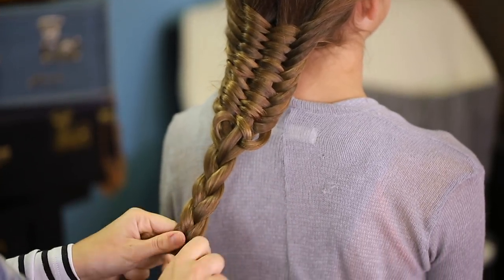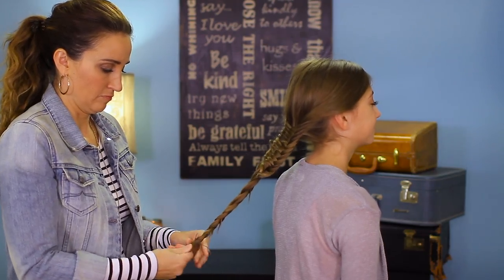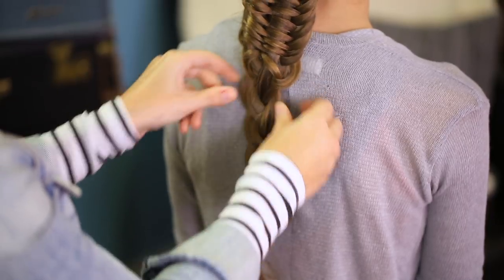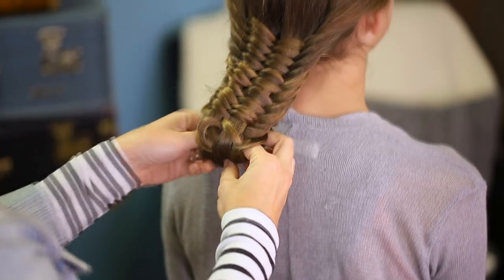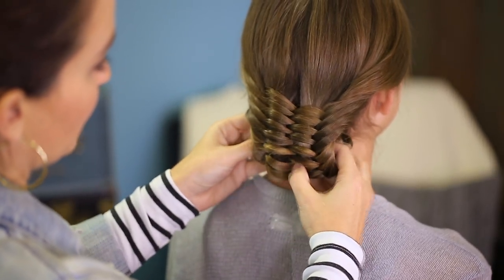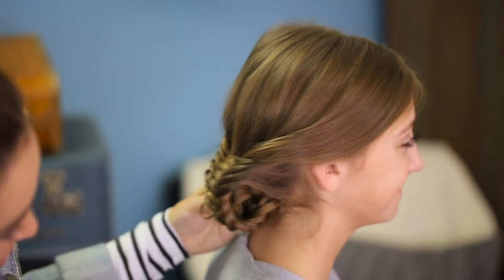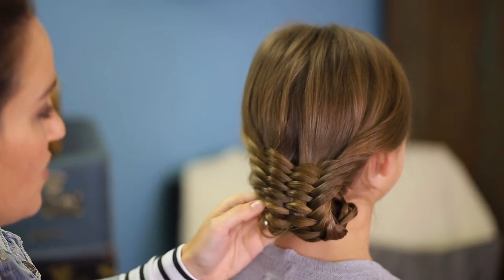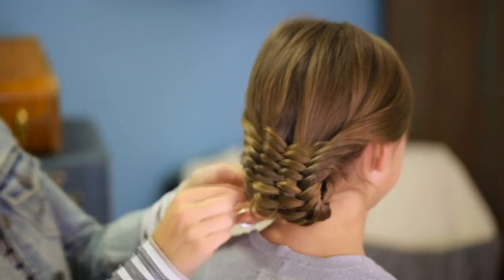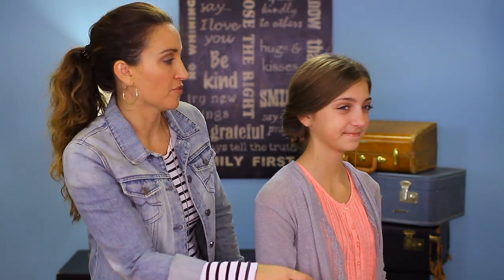Add an elastic at the bottom, then simply flatten the braid out a little bit. Take it and wrap it up around your fingers — wrap it, wrap it, wrap it — until it makes a nice little bun right at the nape of her neck. You can see it's all wrapped through the back. Then just bobby pin it into place for a nice little updo. I like to pull a few soft pieces down around her face, and you are ready to go!